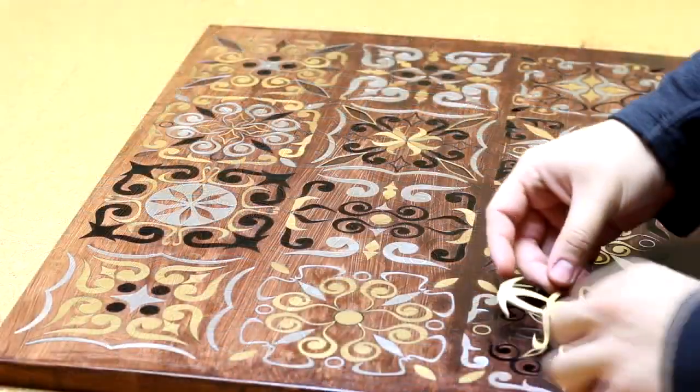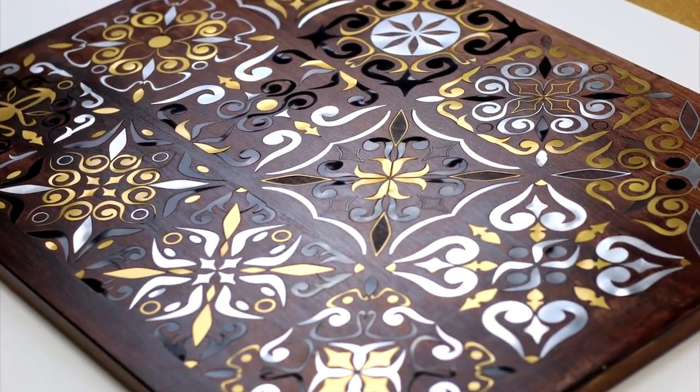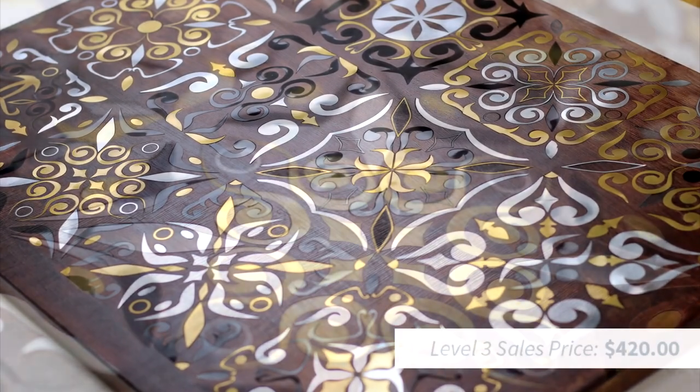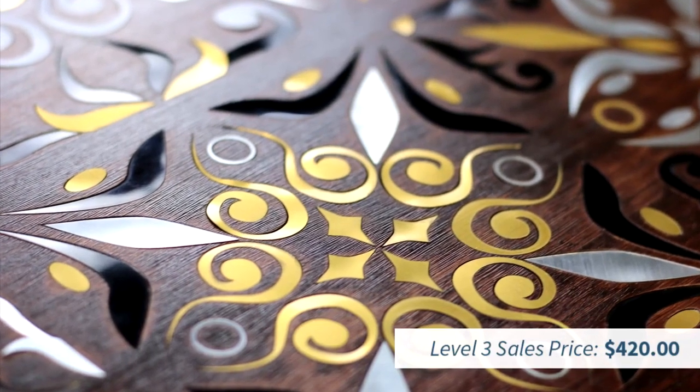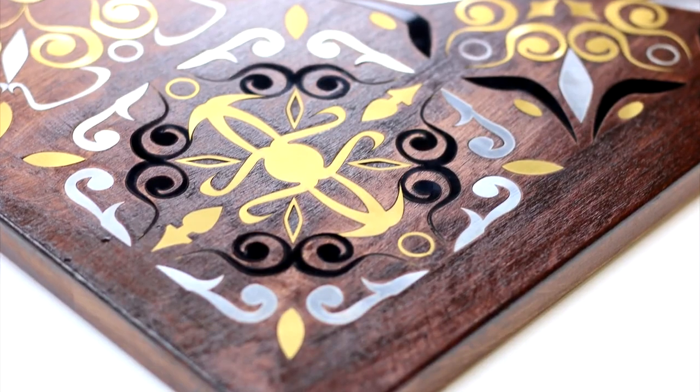The additional value we project here is an extra $380. So, with our original cost of $40, it would bump up the selling price to $420. You can cut on the back side of the cutting board while using the front as a work of art.